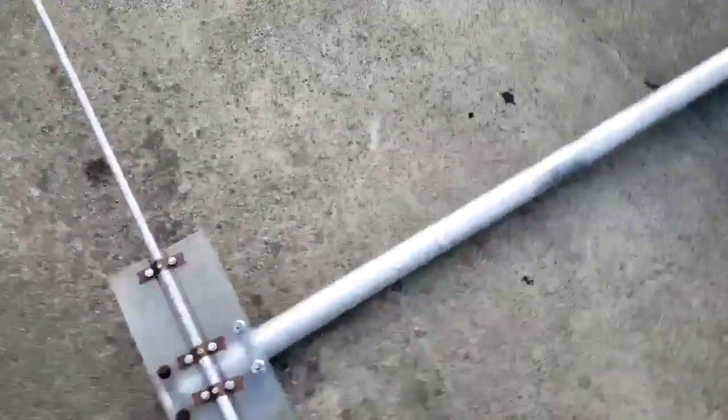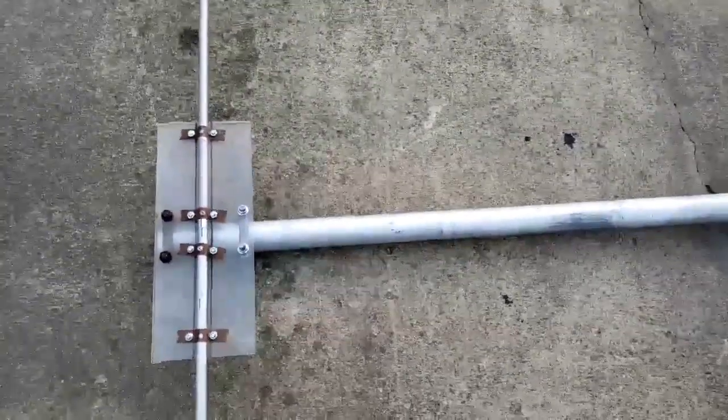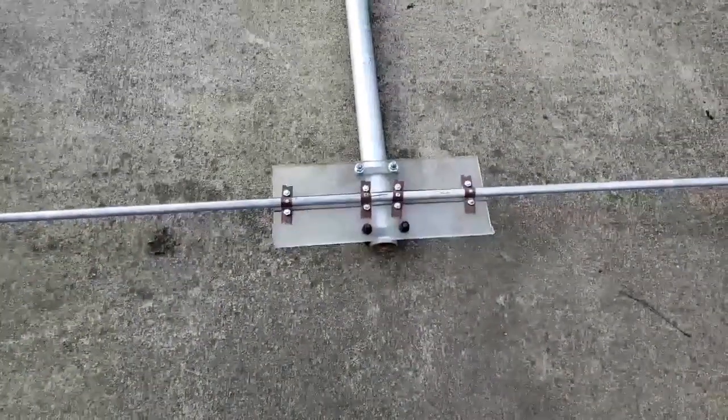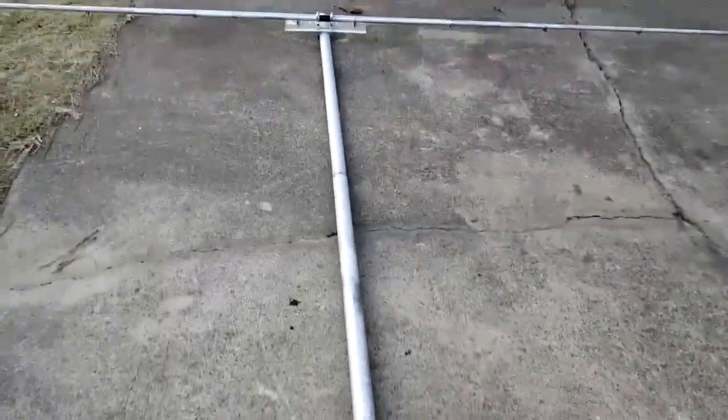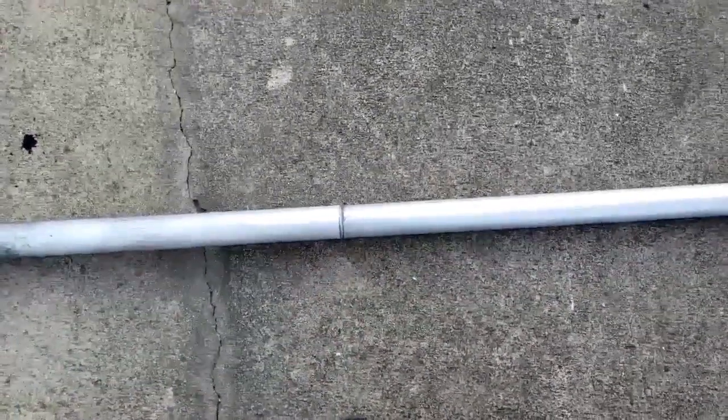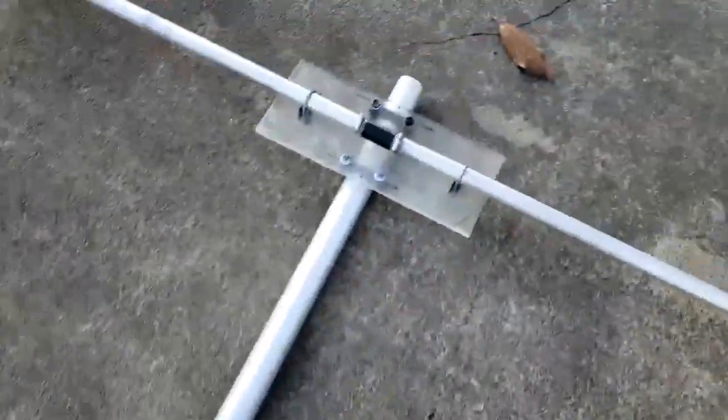Now the boom that I used is a little bit overkill — it's a two-inch boom, but I used what I had. A friend of mine brought me that pipe the other day. It's swaged, it meets in the middle, so where it attaches to the rotor the clamps will hold it together there.